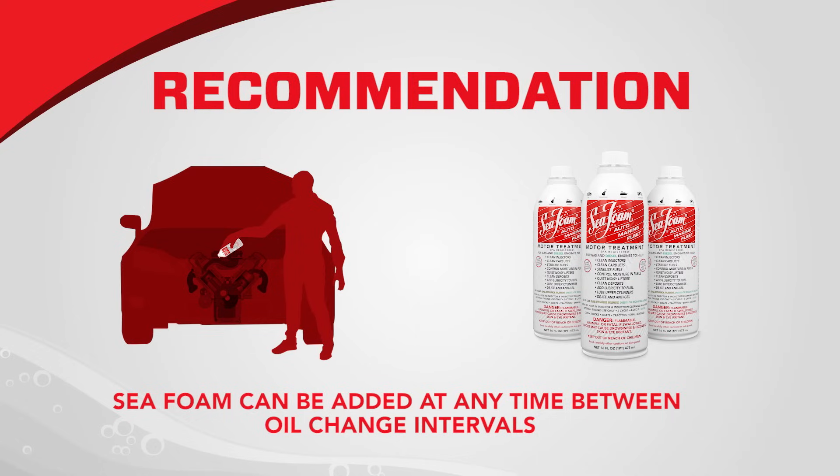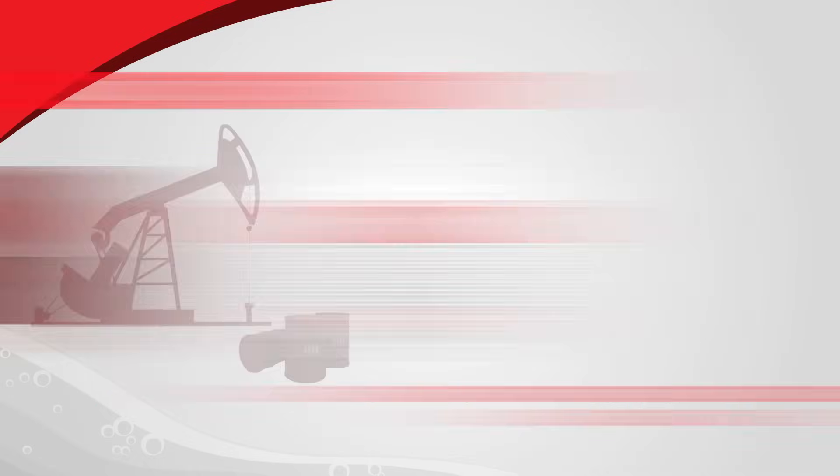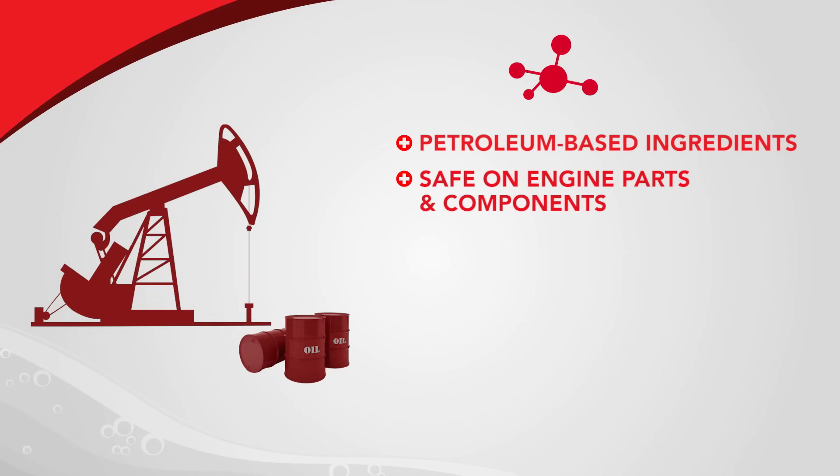Note: though Seafoam can be added at any time between oil change intervals, we recommend adding Seafoam to an oil crankcase 100 to 300 drive miles before changing oil and filter. Seafoam only contains petroleum-based ingredients and cannot harm your engine.